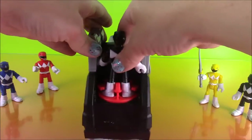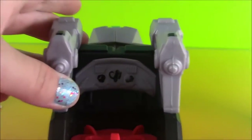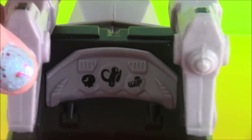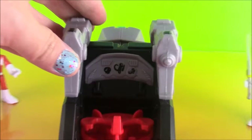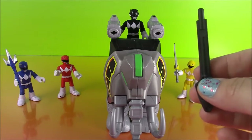Let me remove the Black Ranger and give you a close up of the console of the Zord — it's really cool and detailed. Hey you Rangers, what do you say we set this thing up for battle and put in our rocket launchers.